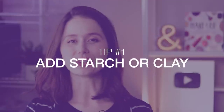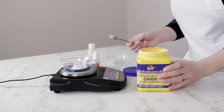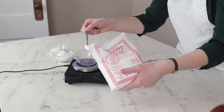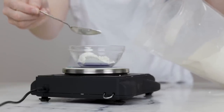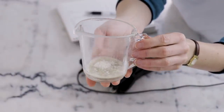Tip number one is to add a starch or a clay to your formulation. Incorporating a silky starch or a soft clay into your body butter can really transform it. Examples of starches you can use include cornstarch, arrowroot starch, and rice starch or rice flour — really what you're looking for is that it's just very fine and silky. When it comes to clay, white kaolin clay is generally the best choice for this sort of thing.